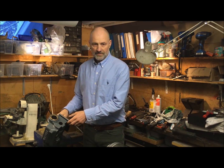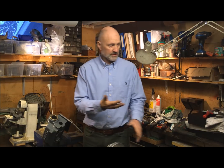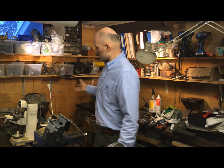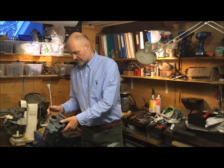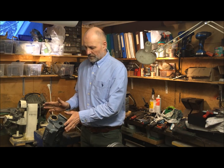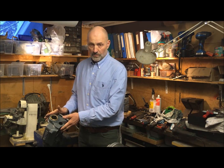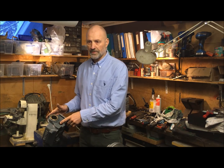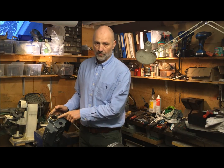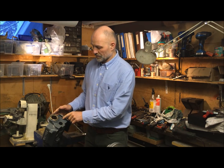Good morning. Jan Sverre again in this, as you see, cluttered shop. I have one of my Myford headstocks here. I have been scraping bearings — these front bearings — the last week or so.